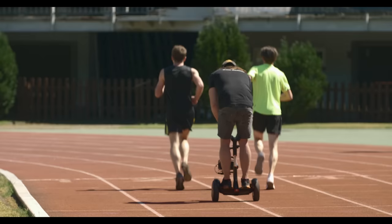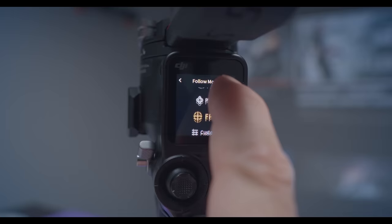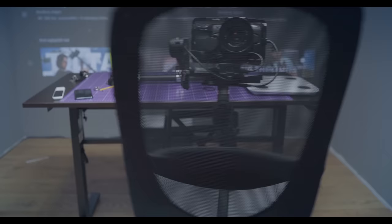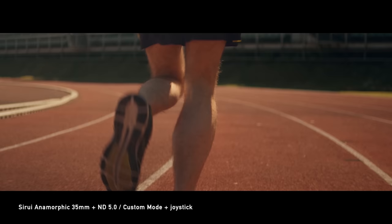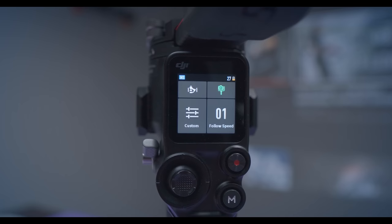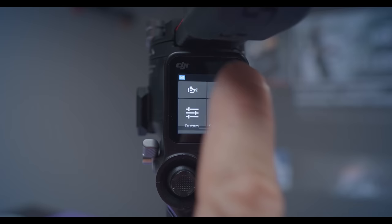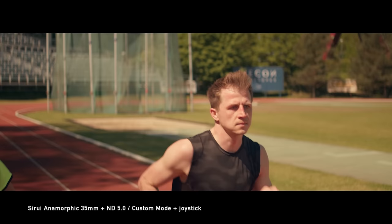In both situations we had quite limited body movement, so I chose to control the Ronin using only the joystick in custom mode with all axis follow off — pure stabilization. A few times we moved very close to the talent, so the shots required a lot of precision. I wanted to make the tilt and pan movement as smooth as possible, so I set the joystick smoothness to 15 and speed of movements to only 20. The result was, in my opinion, really awesome. Even with a small joystick, the movement was very cinematic.